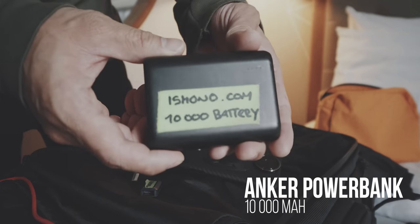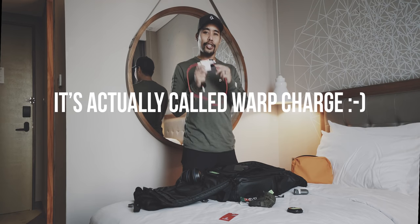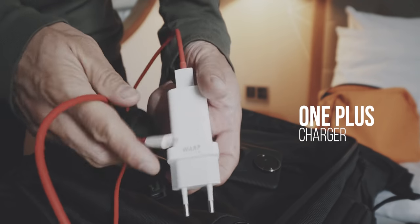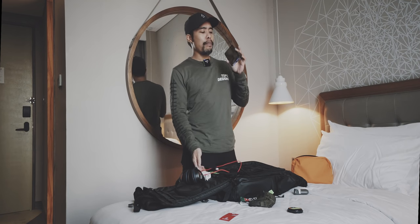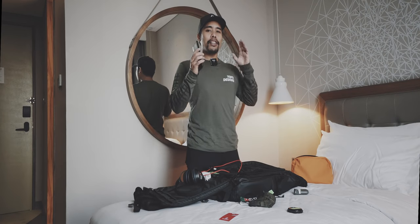The battery capacity on this phone is pretty great, however I also carry a power bank with me. The dash charge is basically a fast charger that can charge the OnePlus to around 80% battery capacity within 30 minutes, which is pretty great if you're at the airport and just want to top up your phone really quickly. But that's about it — those are my electronic essentials to keep myself entertained while I'm on the airplane or waiting at the airport.